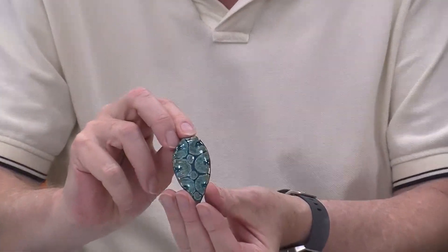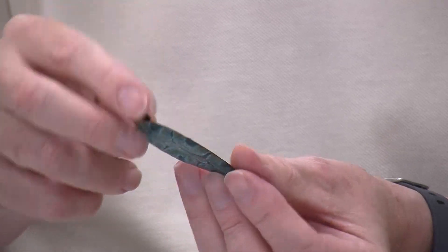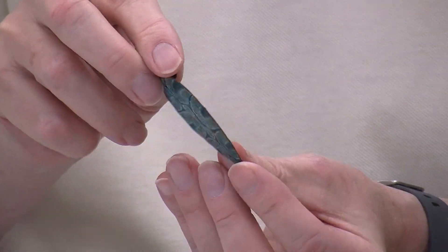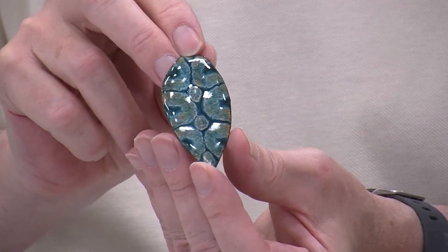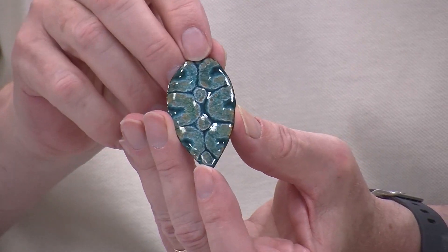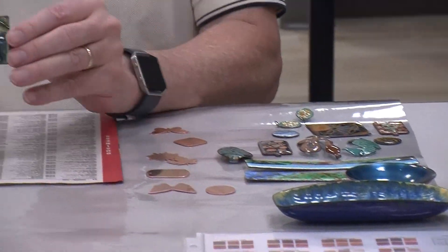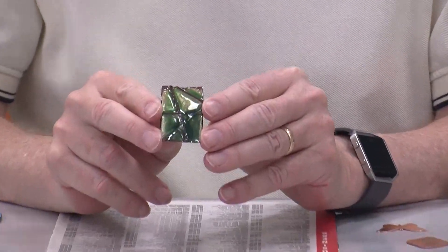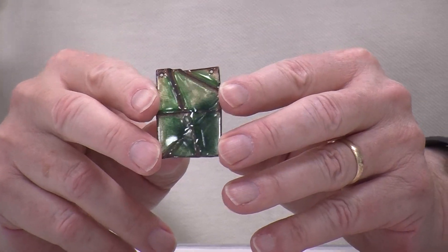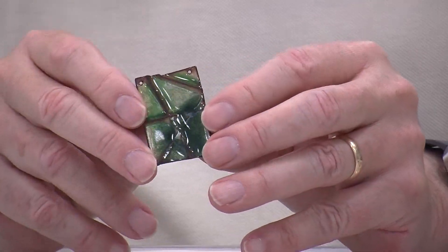This uses what's called separation enamel, and so this is a cut-out shape embossed with a leaf pattern. Separation enamel causes four different layers to spread out and give you different colors. You can also fold copper. This is another cut-out shape, and this is a pendant that you can make just by folding and unfolding copper.